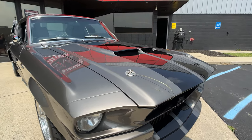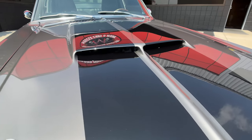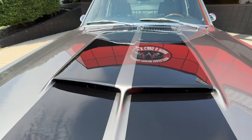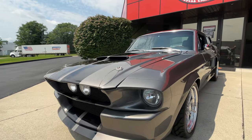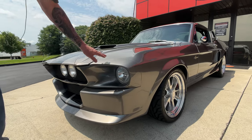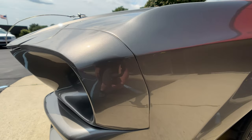You want to talk about gorgeous — look at it sparkle in the sun. Love the hood scoop on it also. Get some cool air in there, make some horsepower, baby. As you look down the side of it, she's straight as can be. I love the lines — everything about that chin spoiler is looking sweet.